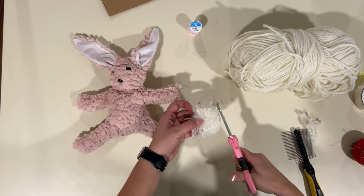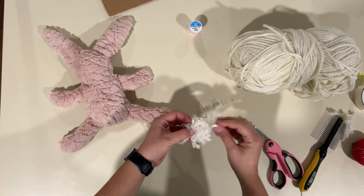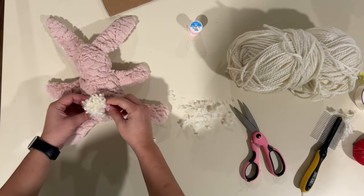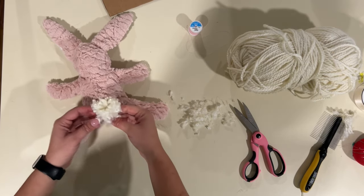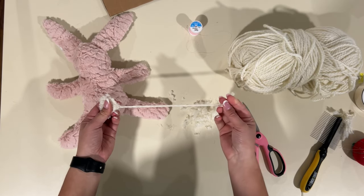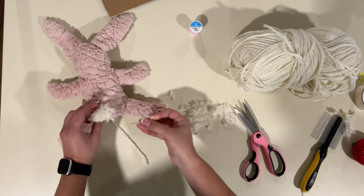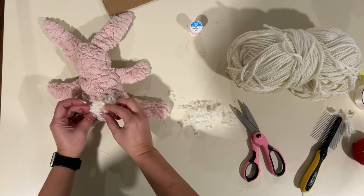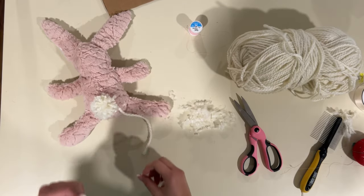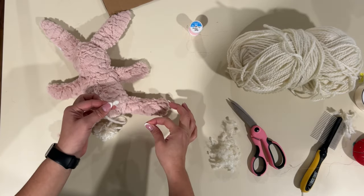I want a cotton tail but I don't want it to be huge, so we want it smaller than that. Then you can go ahead and just sew it on. You can use the same long thread of yarn with a tapestry needle, or your regular yarn needle, and just sew it on. Fluff it out, put it on there. I'm going to find my tapestry needle and sew it on.